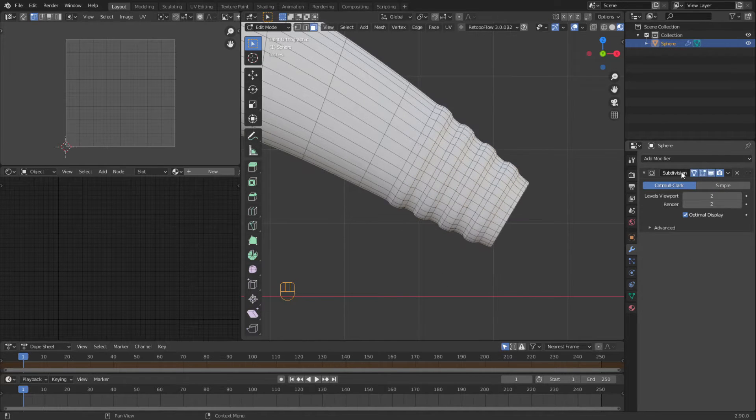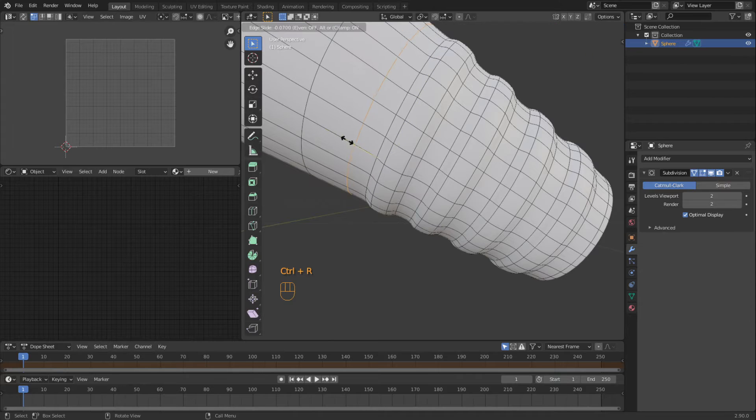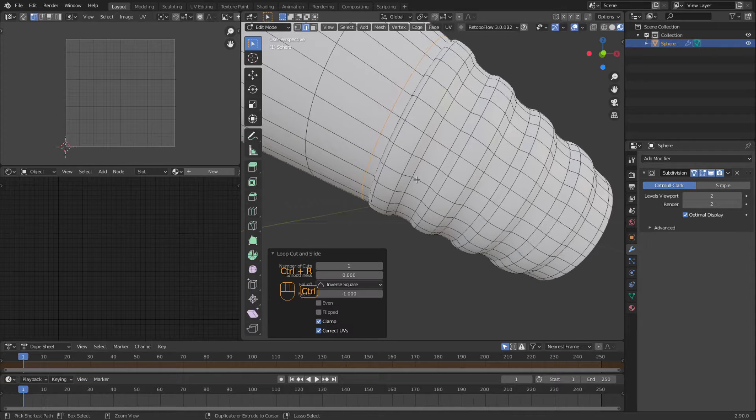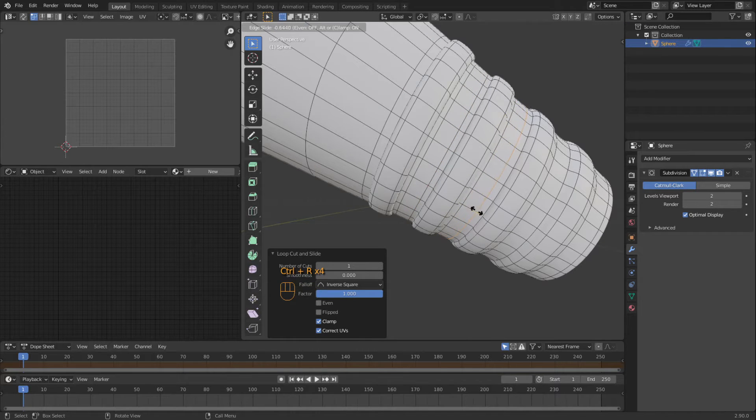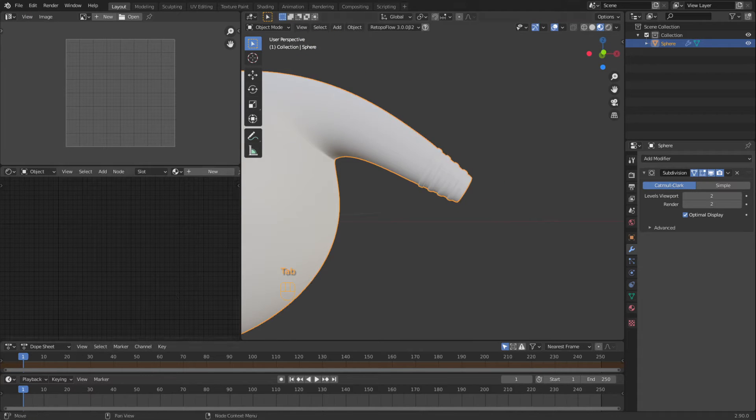Then we're going to turn this subdivision surface modifier on so we can see this better. I'm going to do a loop cut on the outside, drag it in, and do that on each side of these ribs — just so we have a good definition of those bubbles. So there it is.